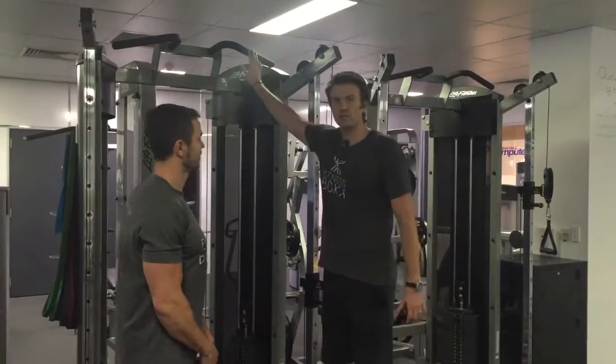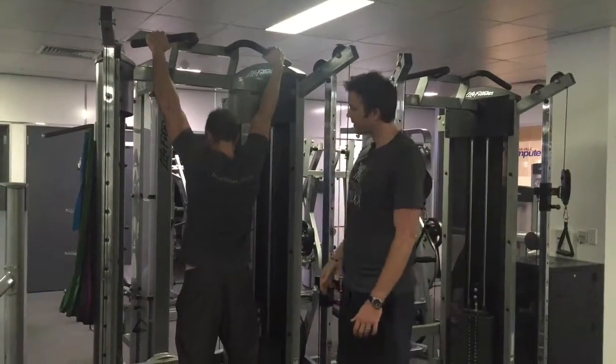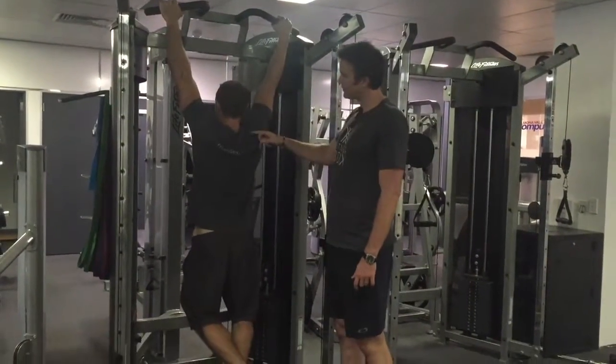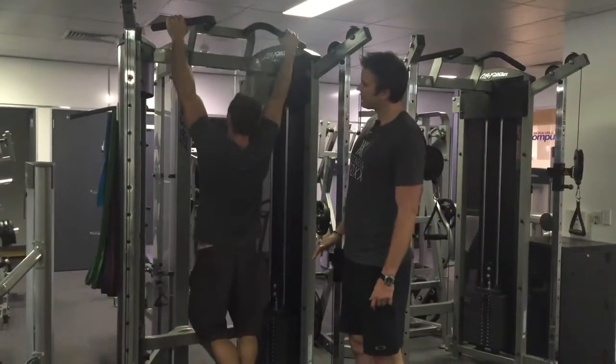With the chin-up, it's a similar hand position to the lat pulldown — hands just wider than shoulder width — and from here we want full extension. Keeping the shoulders down, really pulling through the lat. He's going to pull up, leading with that chest, and then lower down.